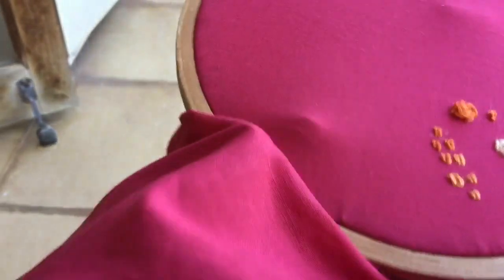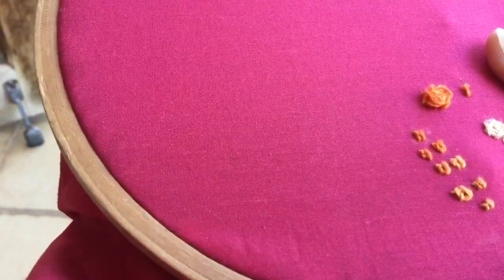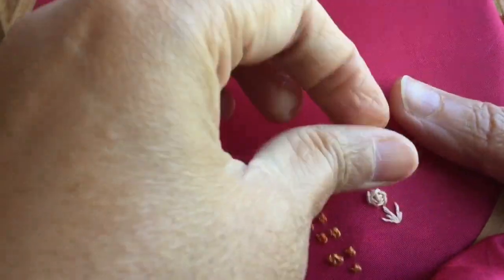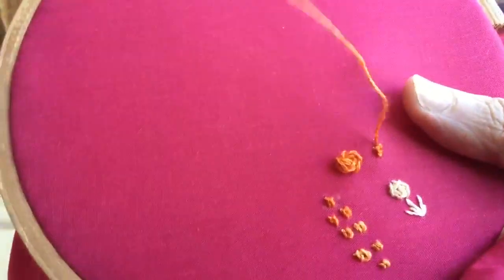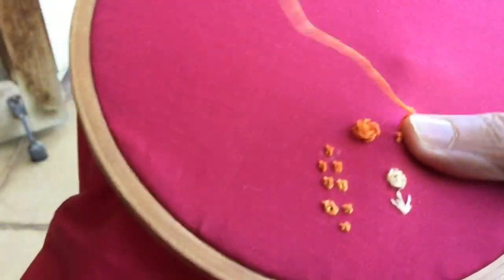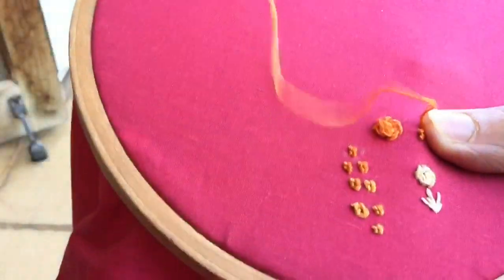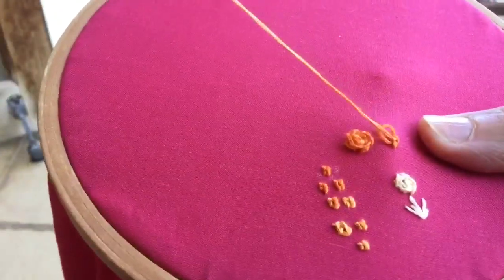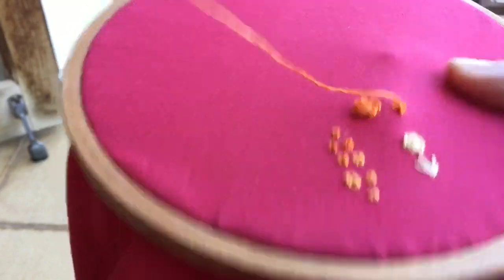The center knot is now complete. I'll bring the needle out from this side. Notice that the thread is on the left side, and I'm going to pass the needle from under one leg of this knot like this, and pull it — but only gently, not very tightly.